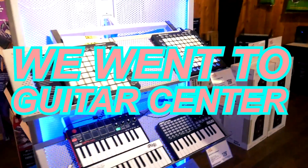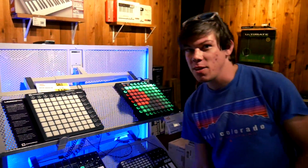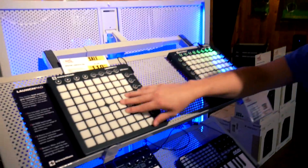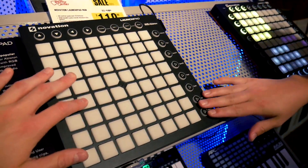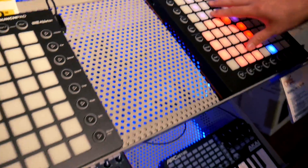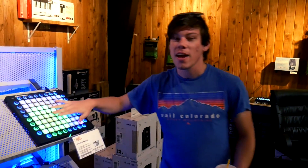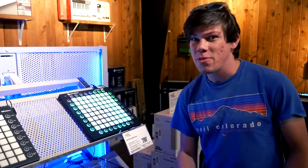Tell me about these launch pads. These are the launch pads. I have an old one — like one of the first editions — but this right here is a brand new launch pad. Look how much nicer it looks. It feels like I'm actually clicking it. This is actually the launch pad pro, which is a better product than the regular launch pad. This is more akin to like an Ableton push type of device.